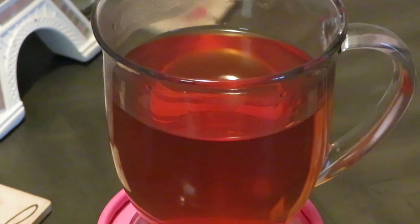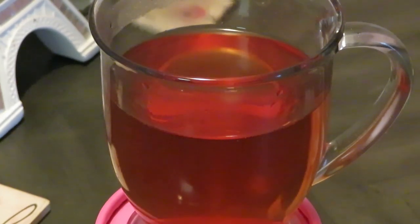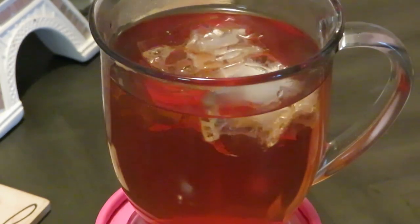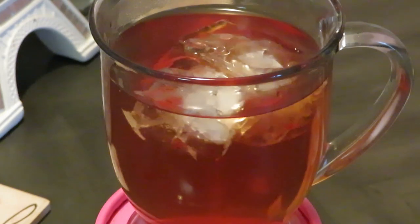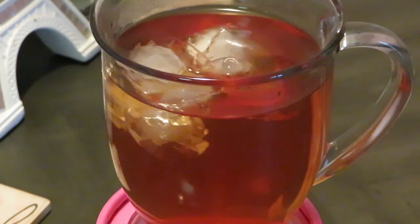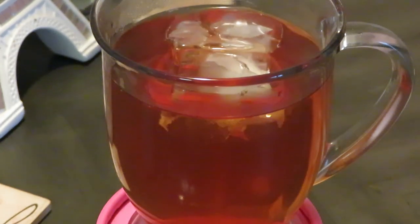I like hot tea and I also like cold tea. So if you like hot tea, there's your hot tea, and if you want cold tea, you're just gonna add the ice and there you have the iced tea. That's it, that's all!